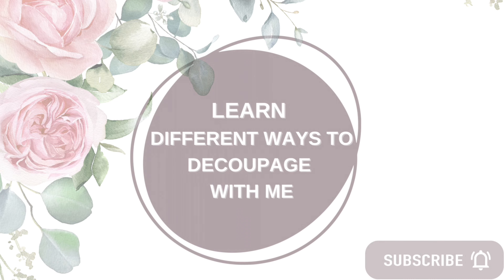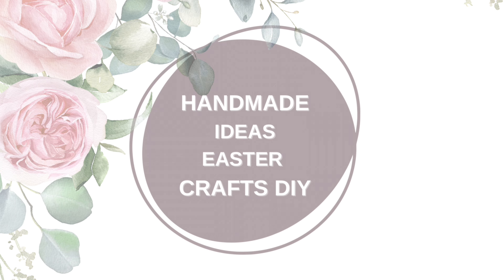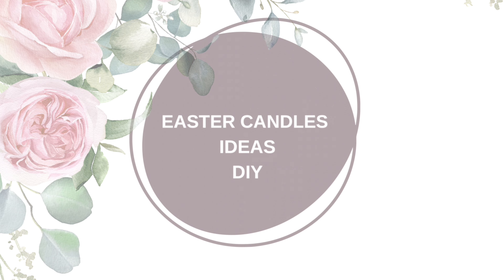Are you looking for a different kind of Easter decor? If the answer is yes, then keep watching and I'm going to show you how I made my own Easter inspired candles.